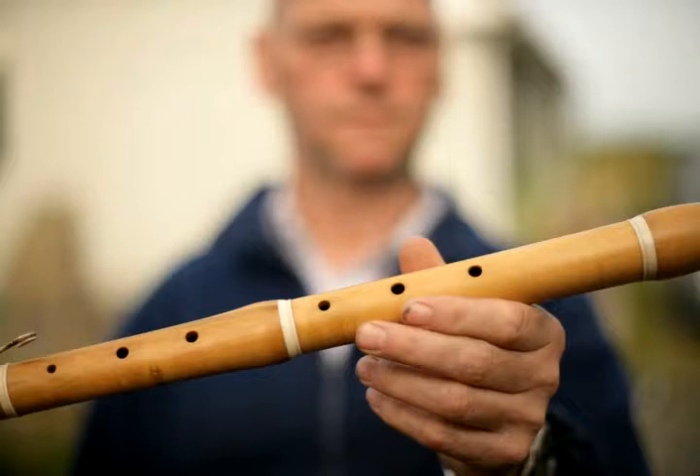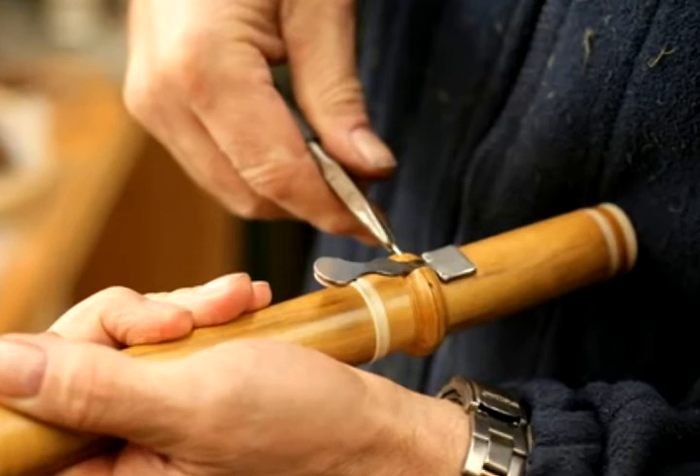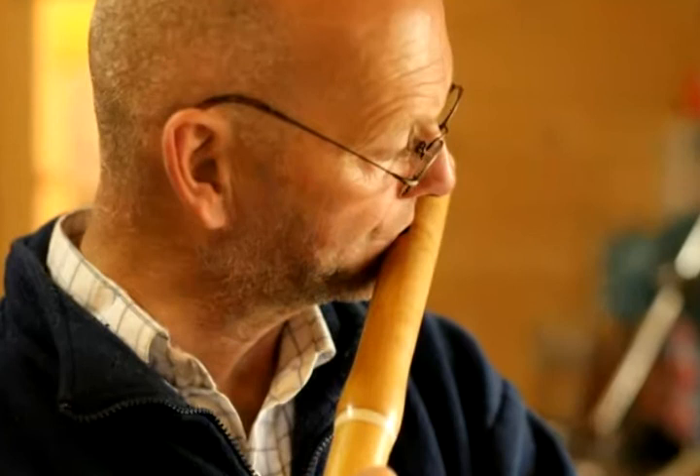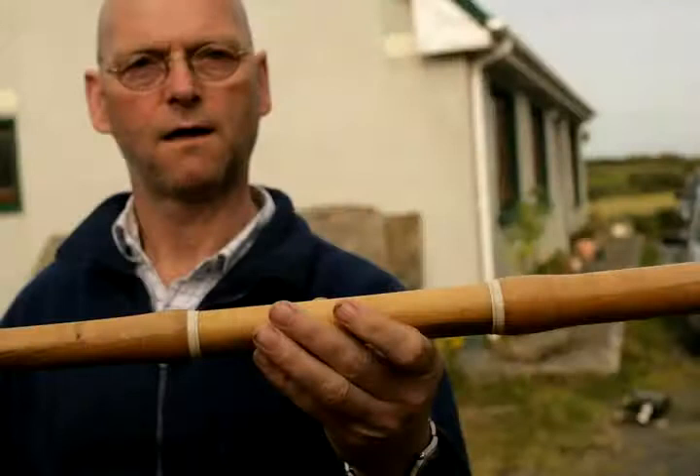I'll get an old flute and play it. This sound is very soft. The original of this would be from around 1750.